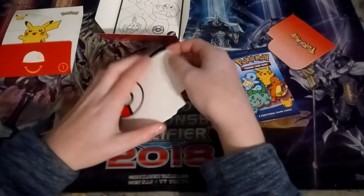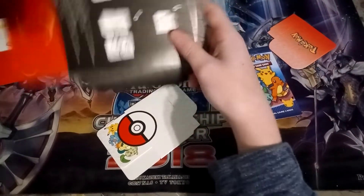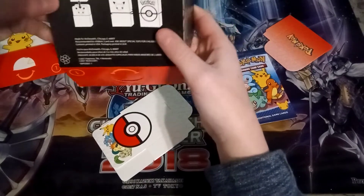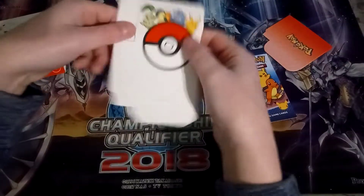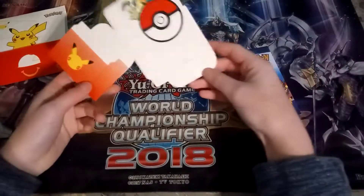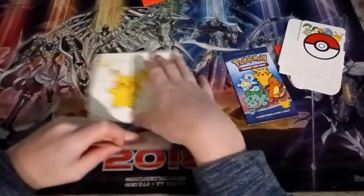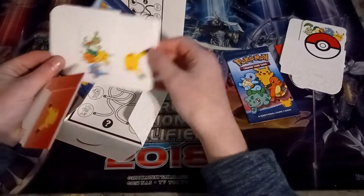I'm very excited to see what all the toys are. There's a bunch of different toys — when you open it you get a little deck box, a Pokémon deck box right here. Pretty cool for making your own deck, pretty neat.